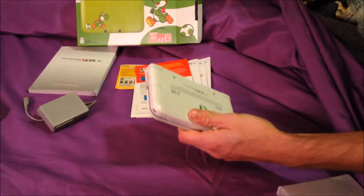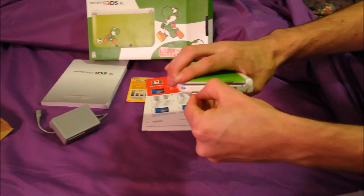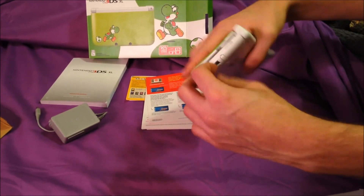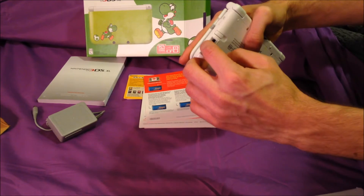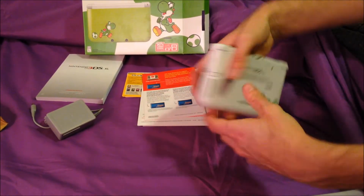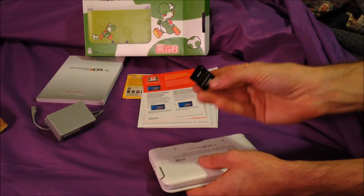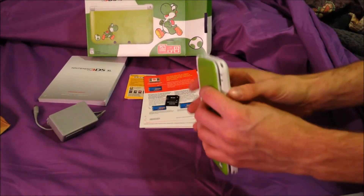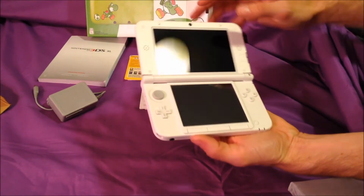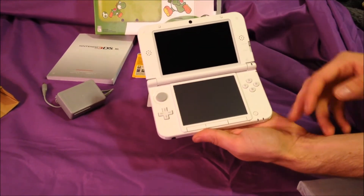Here on the end is your SD card slot — and oh, this one comes with one! I had no idea that was going to be in there. These come with a four-gig memory card. Let it go in there.